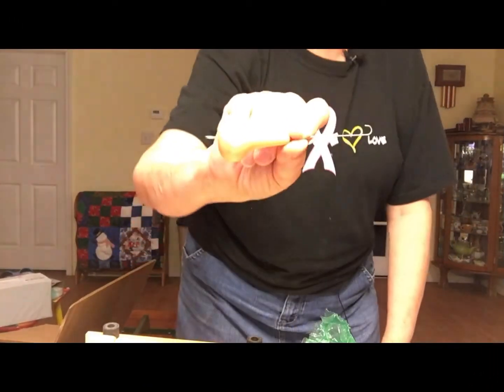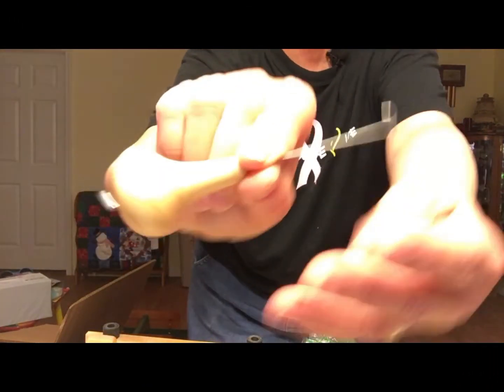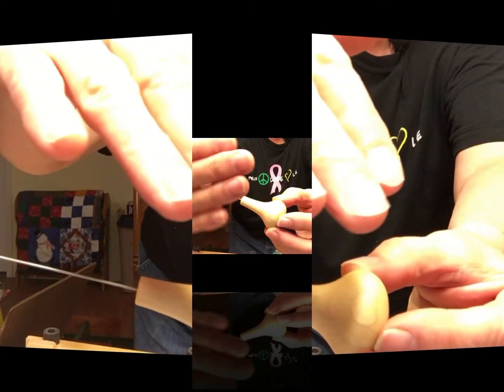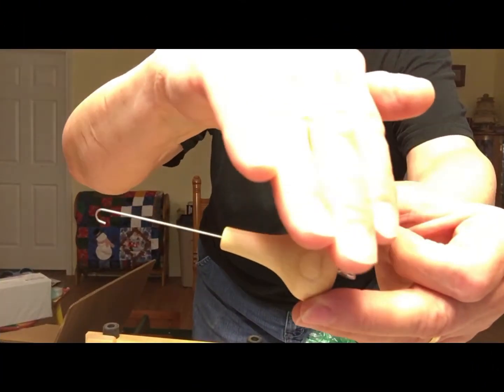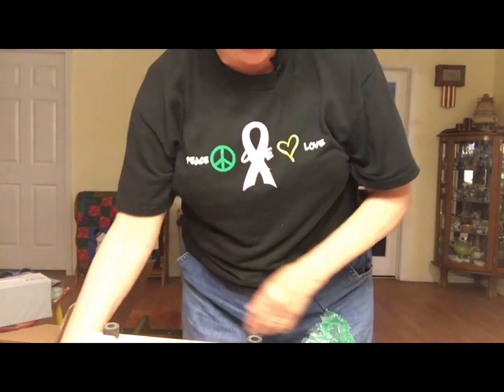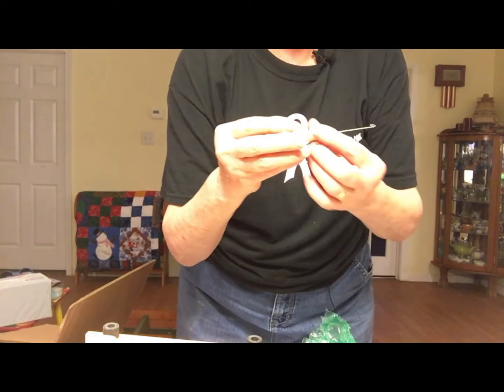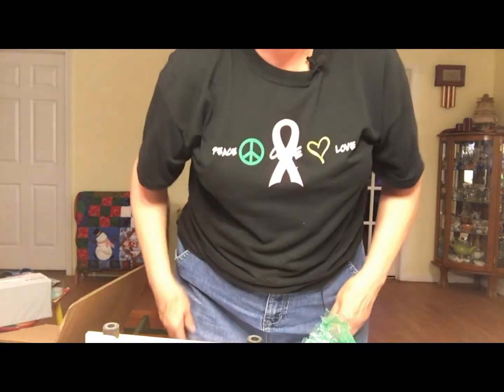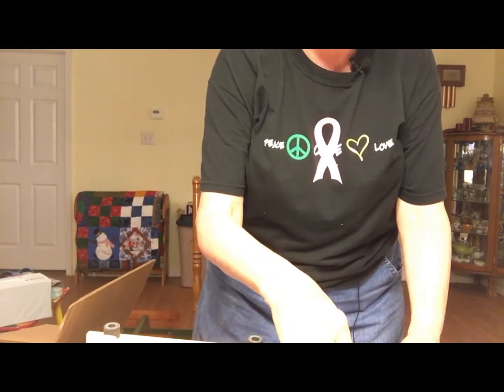The overhead light is reflecting pretty badly, but that's the threading hook. I like the feel of it. I have another threading hook for another spinning wheel — it's a different kind and doesn't have the roundness on the end that this one has. I like that rounded end.